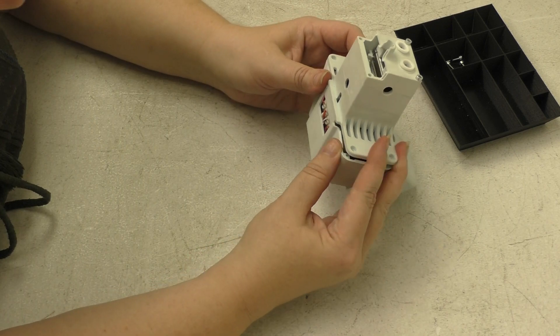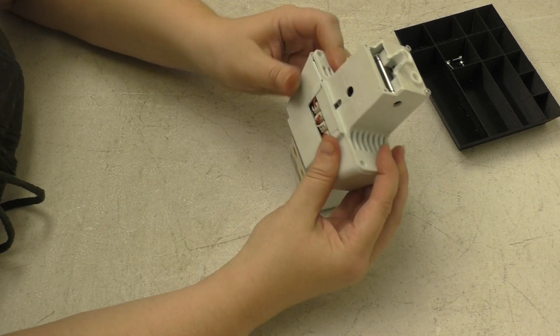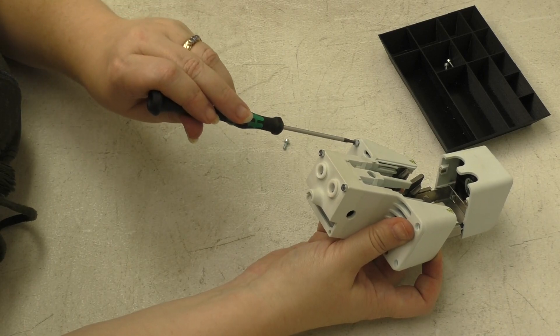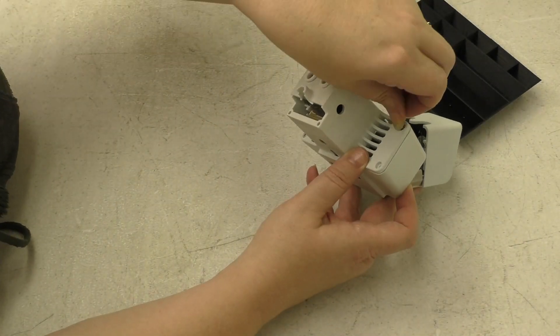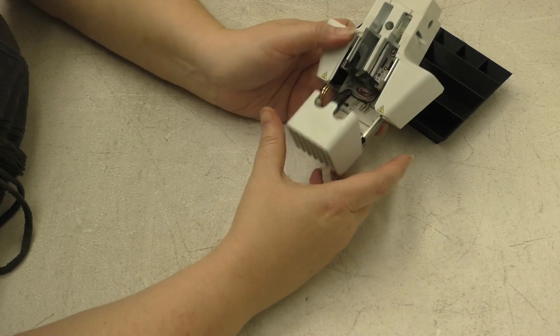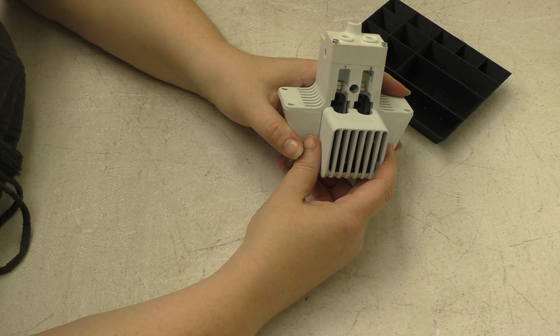Everything fits together. Go ahead, hold that in place and screw those screws back in — there's the first one, two, three, four. The printhead has now been reassembled. We can install it back in the printer.